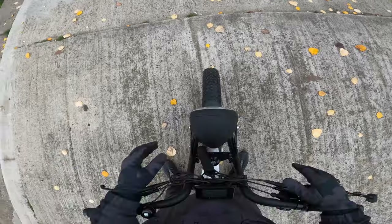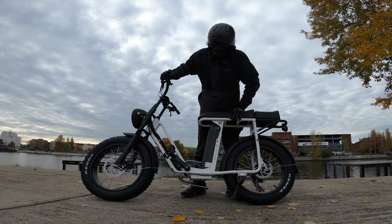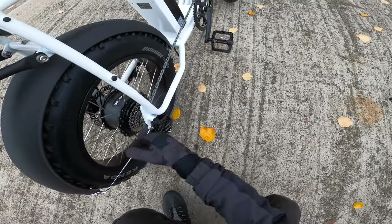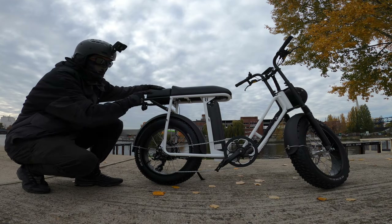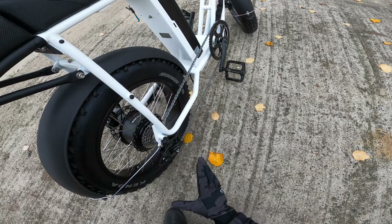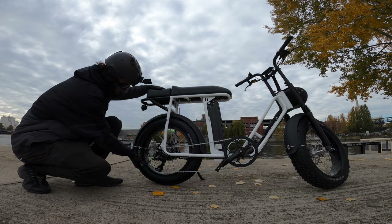It's an open, step-through design — unisex for men and women. In the front and back we have Tektro hydraulic disc brakes with really nice stopping power. On the back you have the Bafang hub motor, a Tourney derailleur along with a 7-speed Shimano cassette, and a 250-watt Bafang motor with nine different power levels. You also get Kenda Crusade 4-inch wide grippy tires.